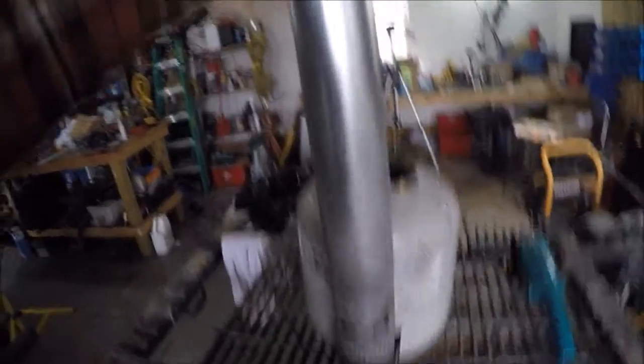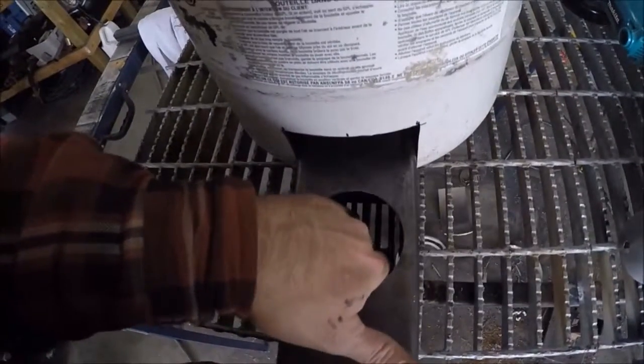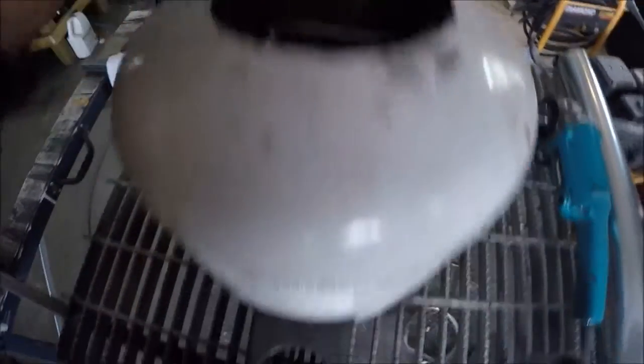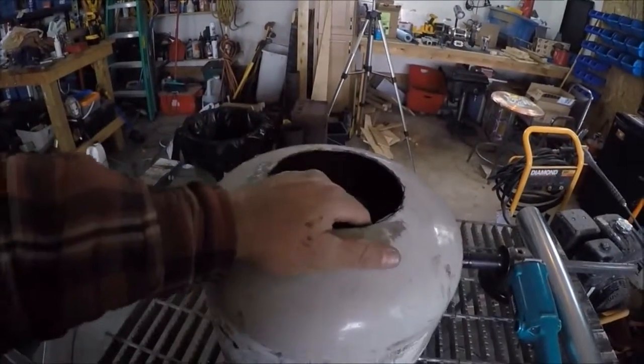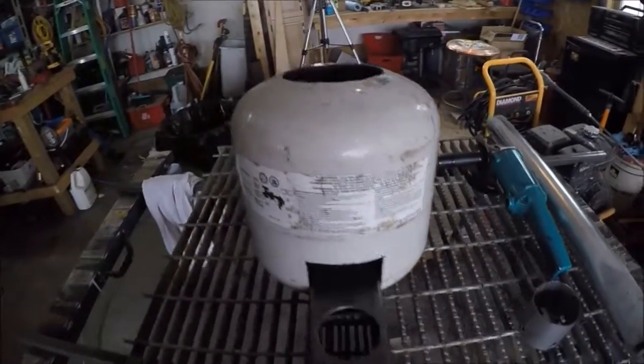So this goes in there, then you drop in bundles of kindling from the top. Wood lands on the grating below and that's where you light your fires. The fire burns horizontally, comes up through this chamber. Now that chamber right now isn't insulated, so I'm going to build a sheet metal housing around it, fill it with vermiculite, then seal off the entire chamber, then put the other half back on and weld it in place.